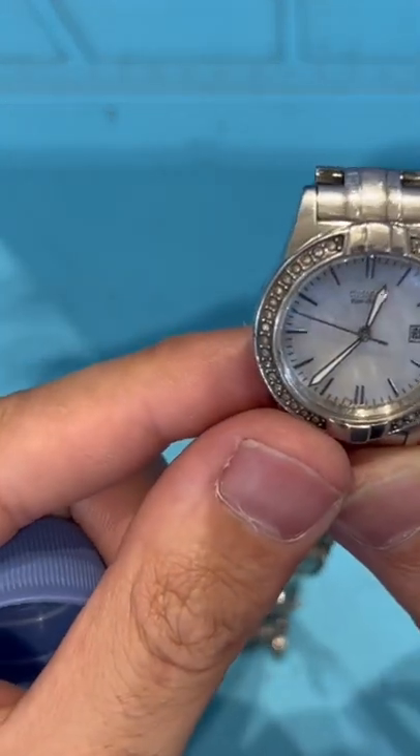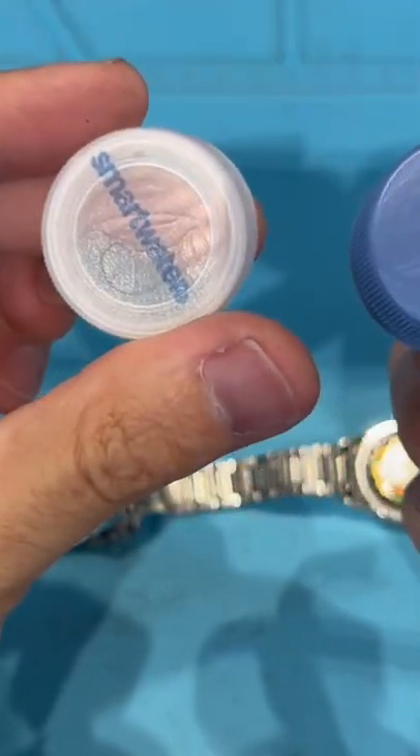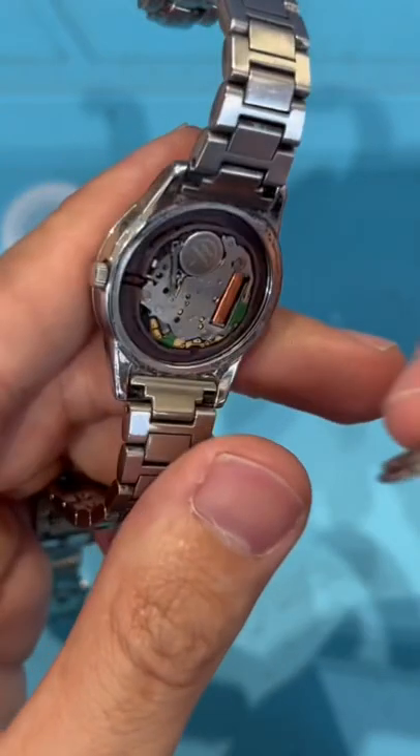Hey guys, I'm going to quickly show you how to close the back of this watch using water bottle caps. Look, it's very easy. If you have the back off, just pop it on.